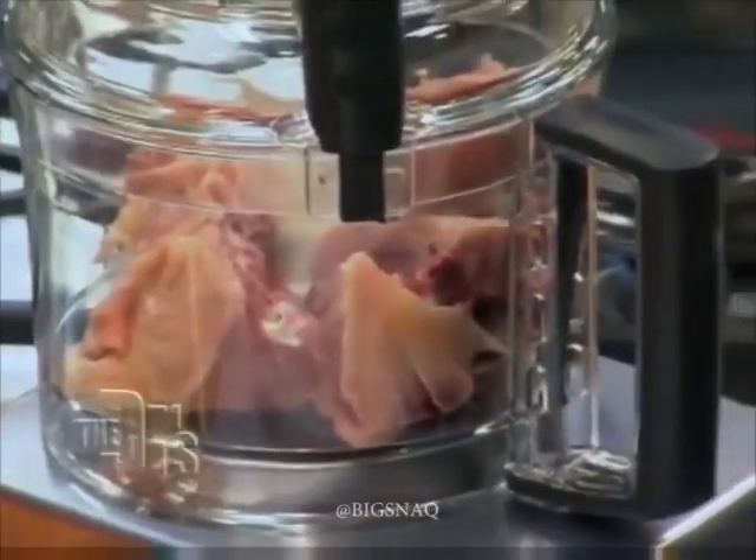They are made from the bits you don't like: bone, all the connective tissues, little bits of bone marrow and stuff like that. They even add chicken skin.